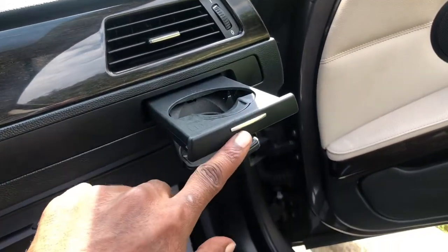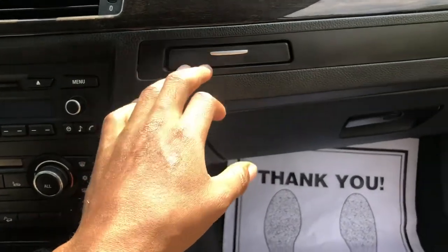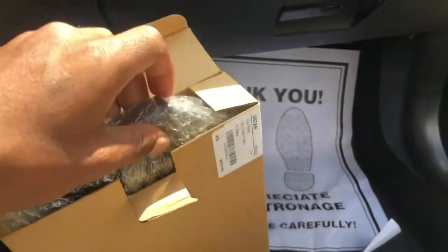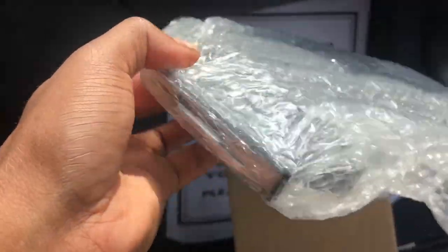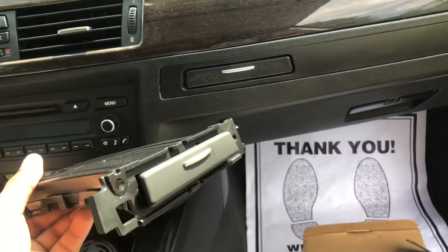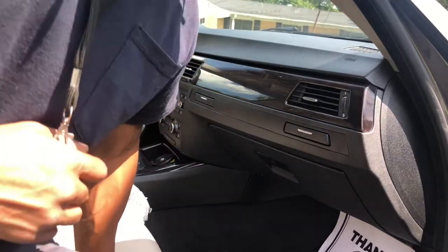That one works fine but this one is stuck, so I'm gonna be replacing it today with this cup holder right here. This is the new cup holder that's gonna go in to replace the old one.